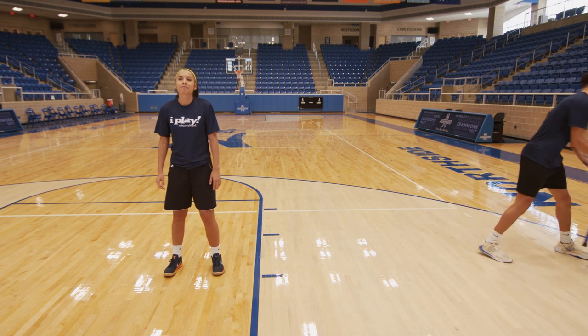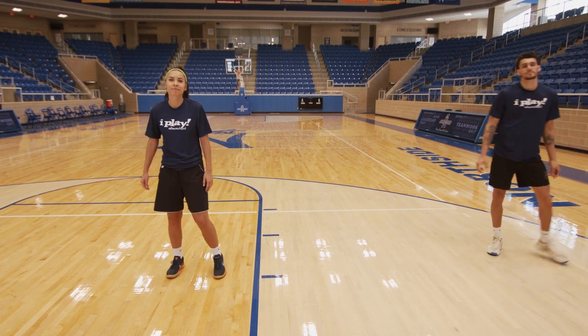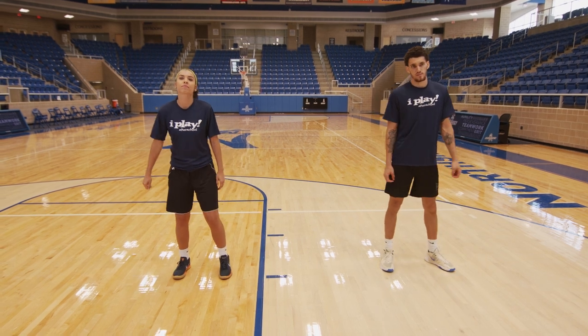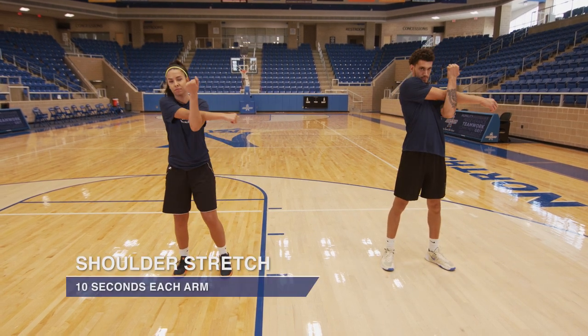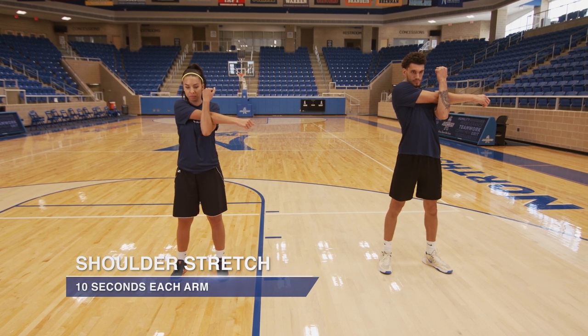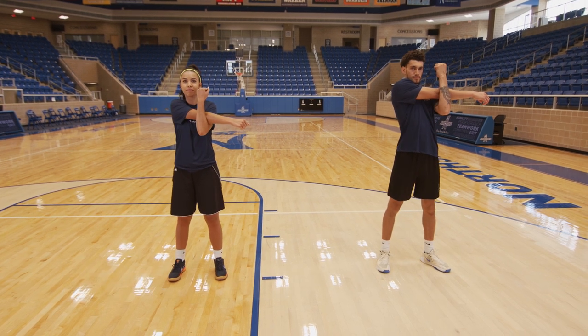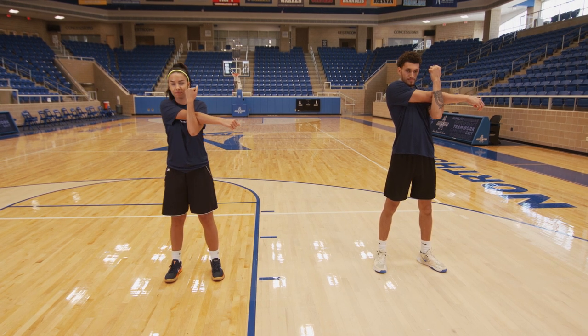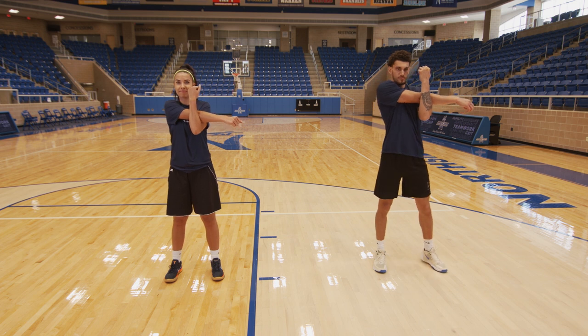We're going to go into a shoulder stretch. We're going to put our right arm across our body and grab our elbow and pull it backwards. 3, 2, and time.